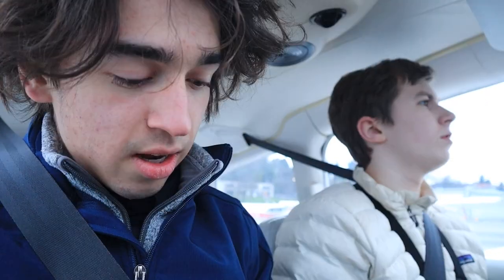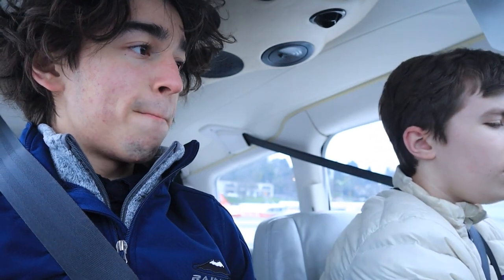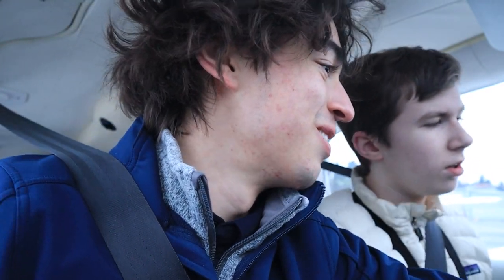Cabin doors latched, seatbelts secured. Gear position indicators — make sure it says three green. These are the gear controls; don't touch that, please. Don't move the gear on the ground. Engine start.